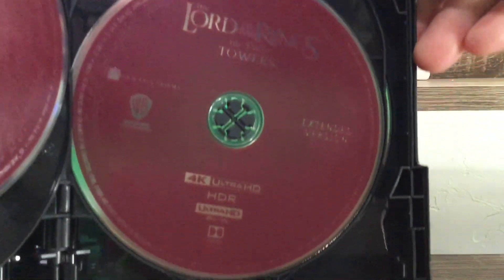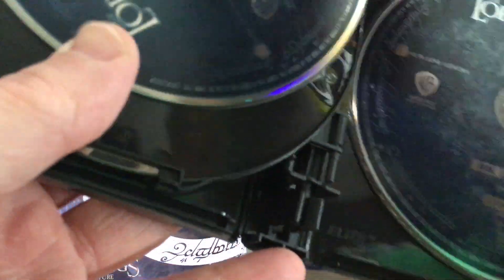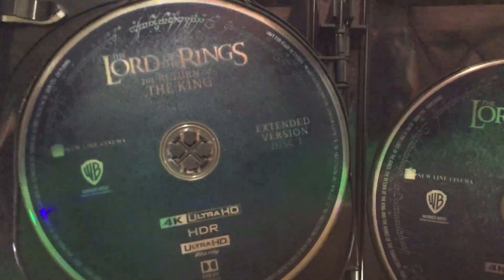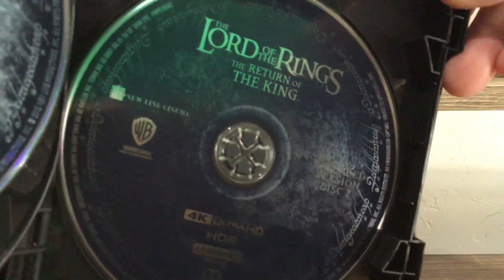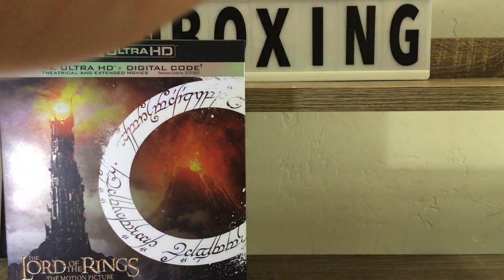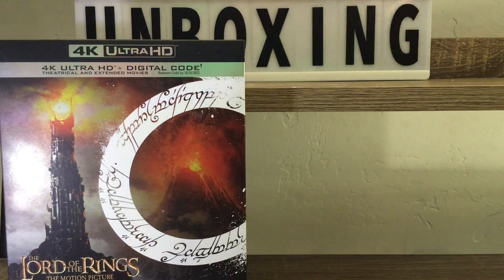There's the Two Towers — they're the same as the theatrical version. The colors are still there; I like that they kept the colors. That must be special features — it has to be. It doesn't say so on the disc though. And there's no crustiness in this case at all — look at that.